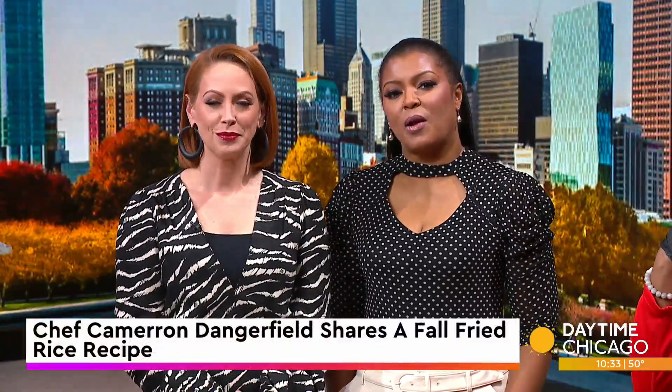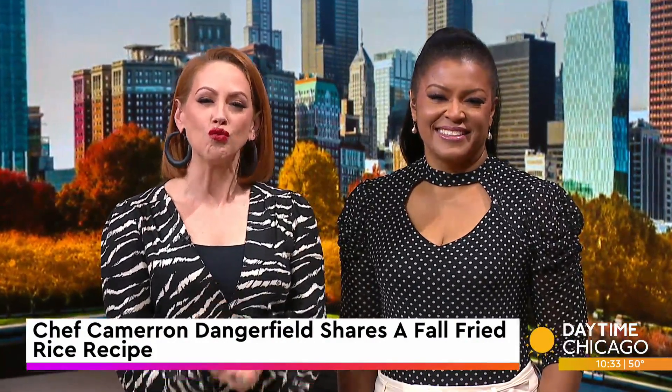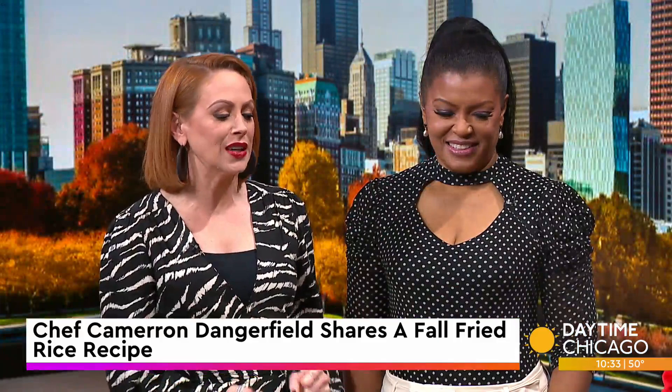The fall calls for some comfy and cozy meal recipes that are both delicious and healthy. Here in our studio 41 kitchen, to share a fall fried rice recipe, is Chef Cameron Dangerfield. Chef Cam, welcome back. I love it when you come here because you always bring some healthy stuff that actually tastes good.